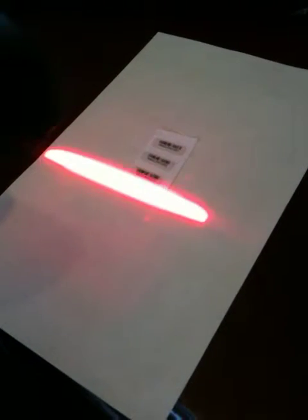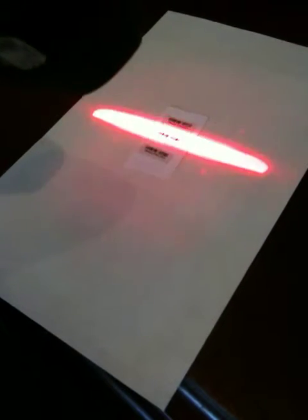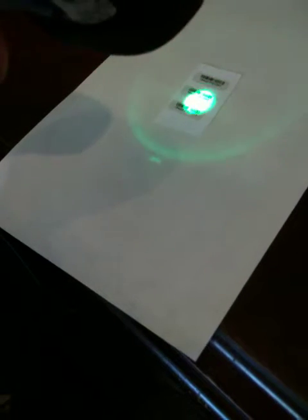I want to make sure you can see it. So every time you get to decode, you will see a green light. I'm recording this while scanning the buckle, and that's how it scans.